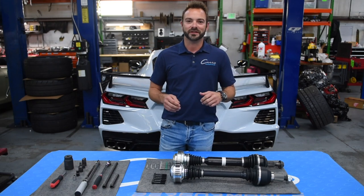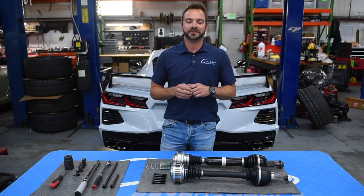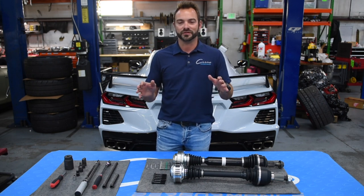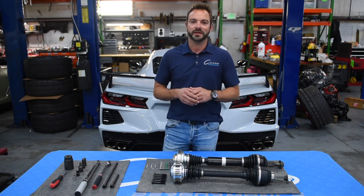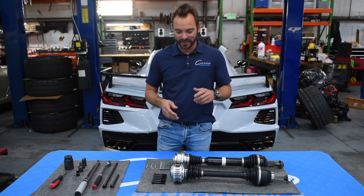Hey guys, Nathan from Sissio Performance here. Pretty exciting day today. We had a driveshaft shop stop by — I've been really good friends with them over the course of many years doing stuff together, trying to break their parts really hard, and usually it is just that: it's very hard to break them.